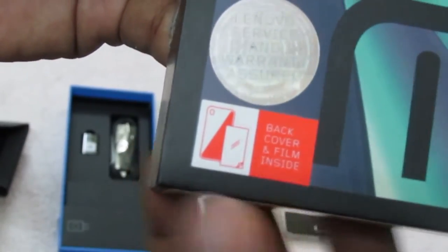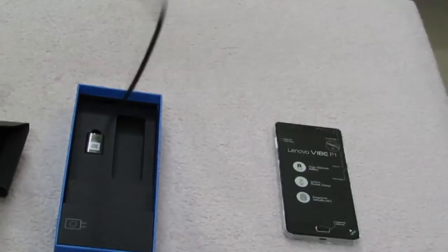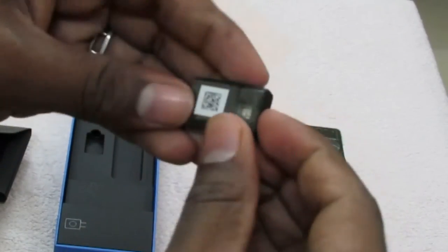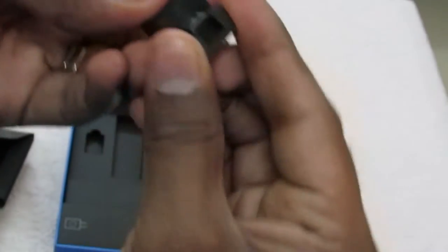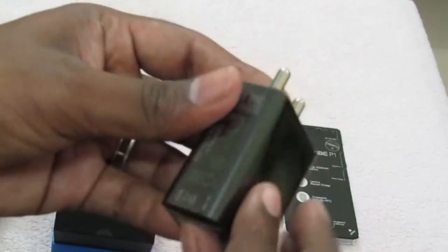Do note that Lenovo service and warranty assurance is already indicated on the box itself. There is a USB cable for charging and data syncing, and there is also a USB OTG plug included. And there is a charger for this device — Lenovo calls it the Rocket Charger, which supports Quick Charge 2.0.